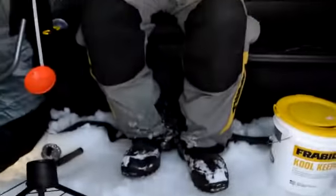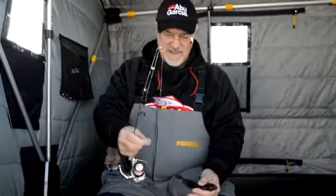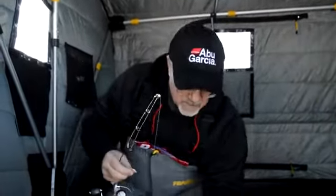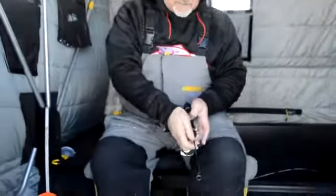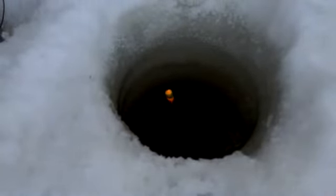It looks like a pretty good bluegill. Boom! See how easy that works? I'm going to let him grow back up a little bit. Put it back down. There we are, all set to go again.